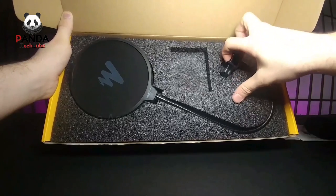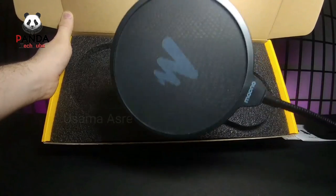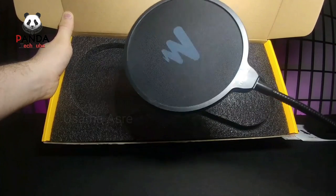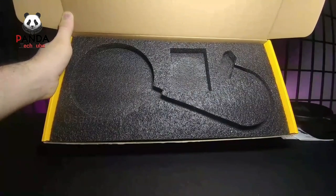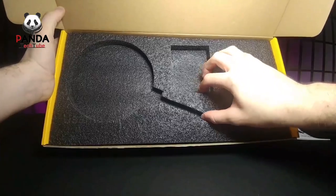And here we have the pop filter, which does an even better job of removing those P's, S's and other plosive noises. That's probably what I'm going to be using for my microphone setup since I don't already have one.